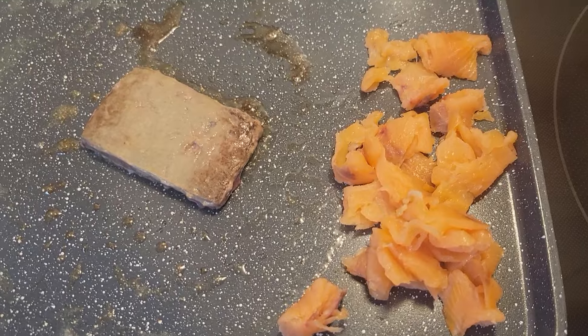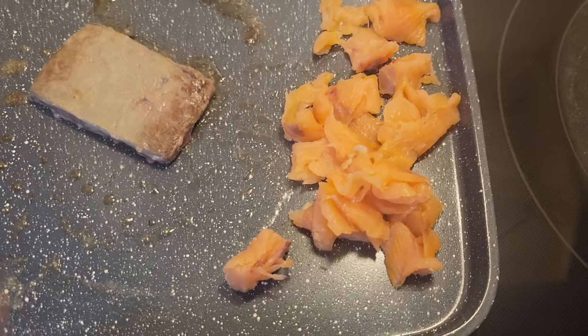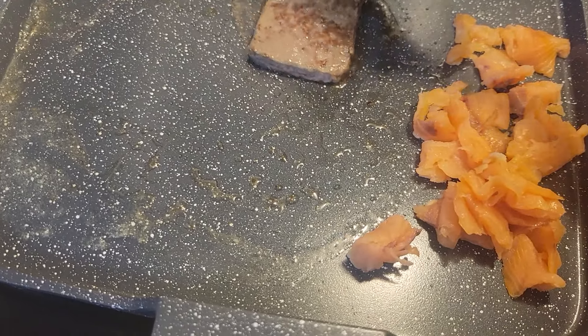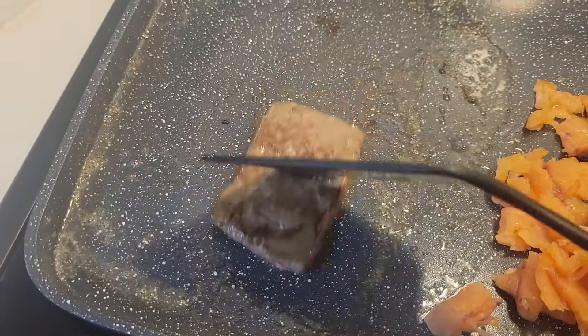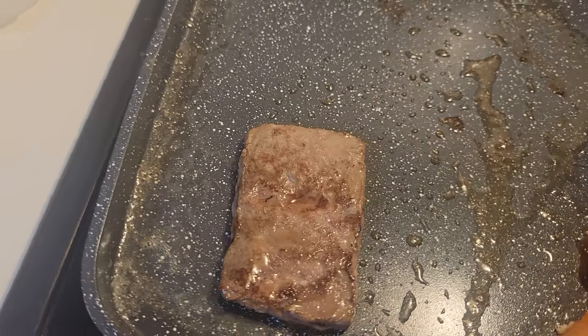I put the smoked salmon on the pan because it was in the refrigerator all night and it's going to warm up by being on the pan. The smoked salmon has nothing to do with the liver — I want to cook them together, and this is the low heat side of the stove.